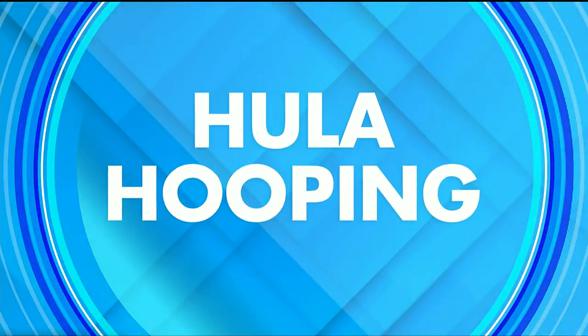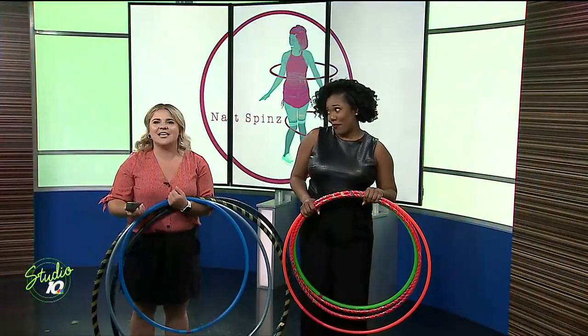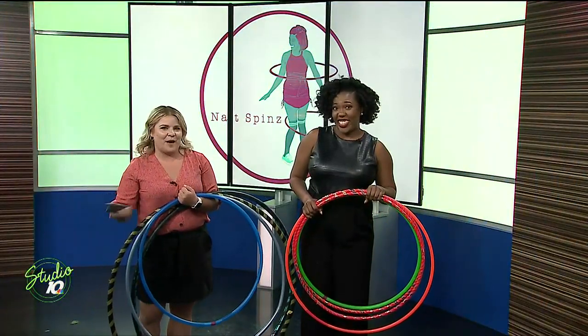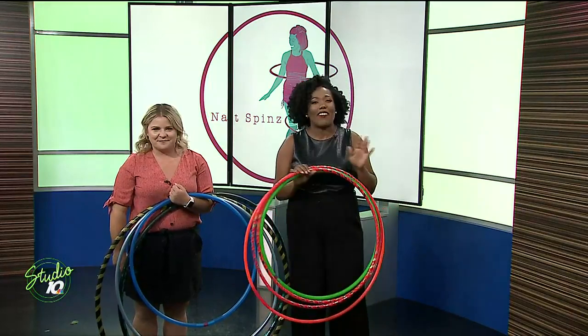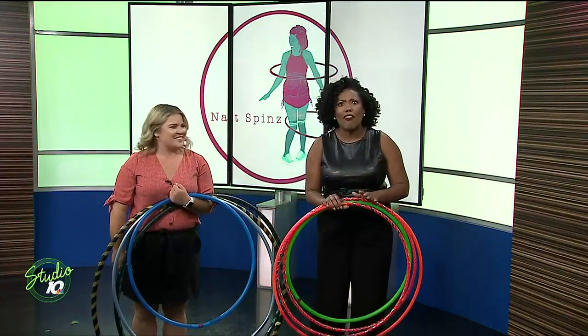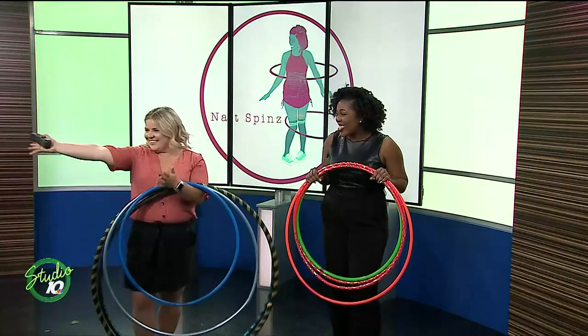Hula hoops, flow artist, fire dancer and more. Our next guest is truly one of a kind and so talented in every way. And if she looks familiar, it's probably because you've seen her at a lot of different local festivals, blowing everyone out of the water with her skills. We want to welcome Nat Spin.